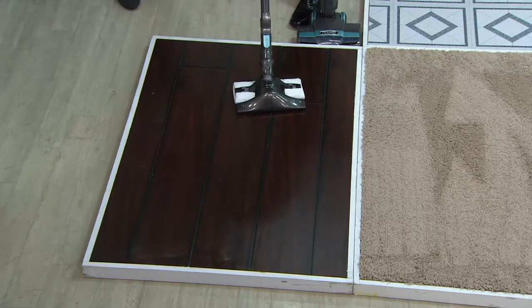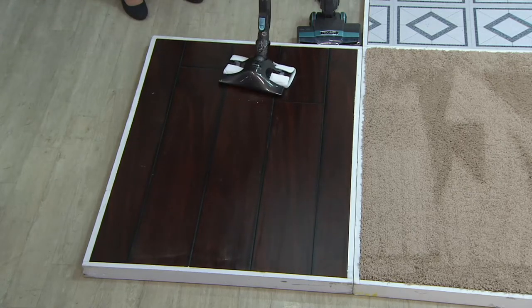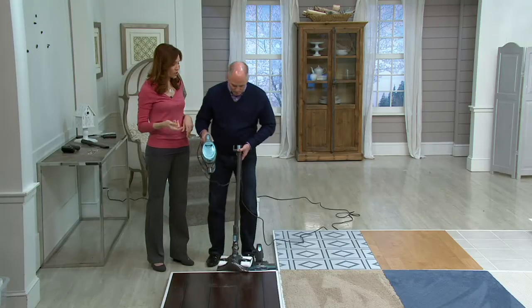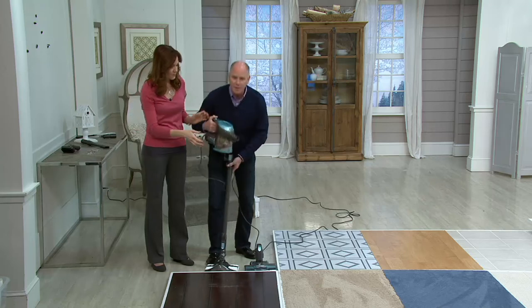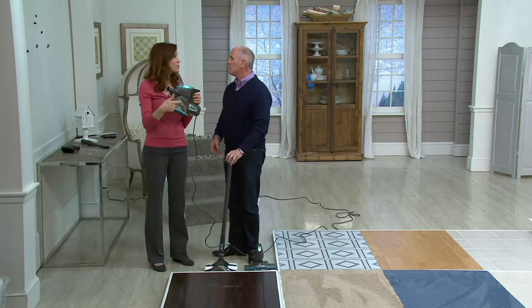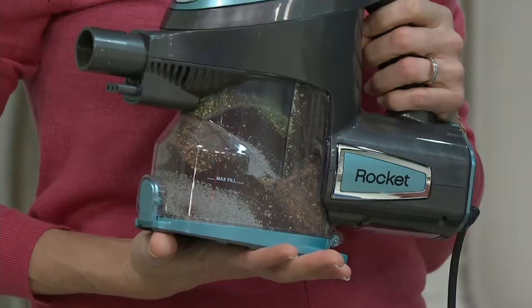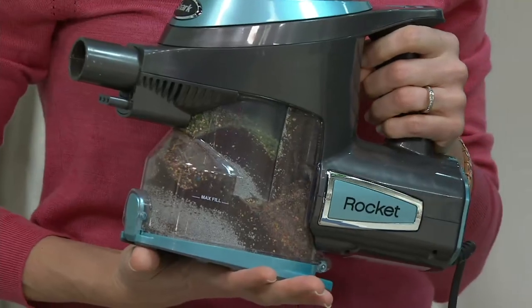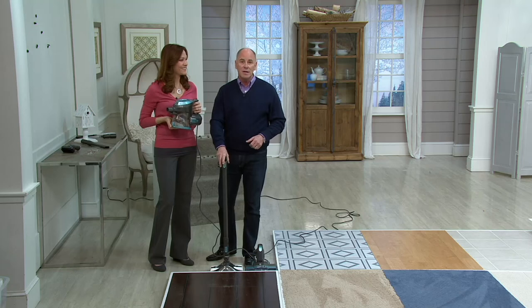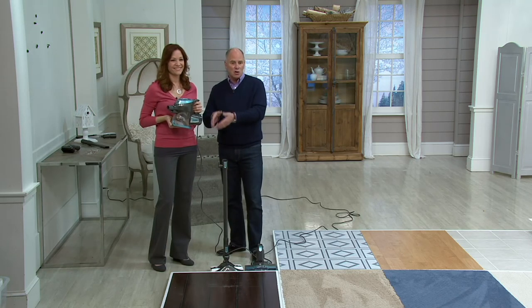I'm talking about a vacuum cleaner that weighs three and a half pounds — that's less than a half gallon of milk. It weighs about seven and a half pounds when you put the floor brush on. Customer top rated — check the reviews. First time ever on six Easy Pay payments, we've got it at $143.95. If you are tired of heavyweight vacuum cleaners and want a better way to do it, may I suggest the Shark Rocket.